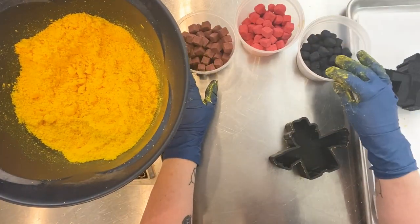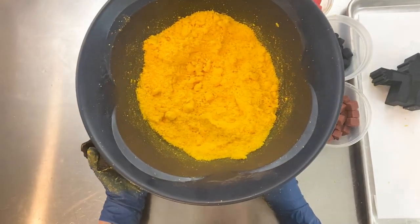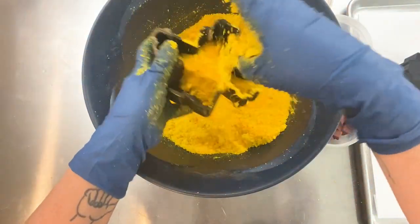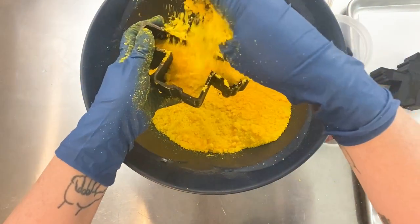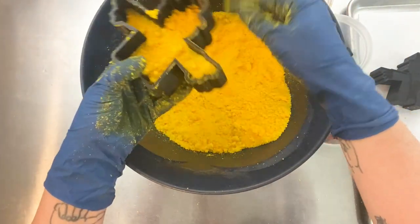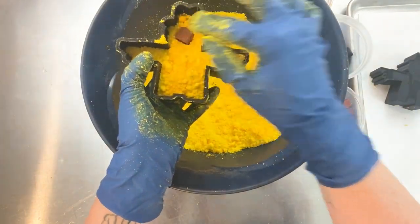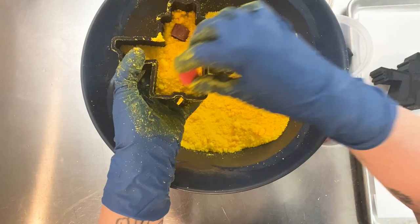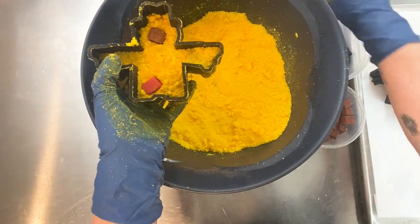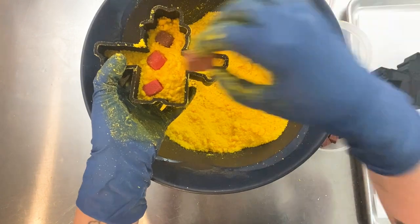Here is the mold. I'm assuming the reason people asked about it is because the arms are so far away from the body. I'll show you why I think I didn't have problems with it and what I do for things like that. The arms are thinner and they can break off, so I'll show you what I do. First I lightly filled the mold and gave it a little shake to make sure everything settled in.